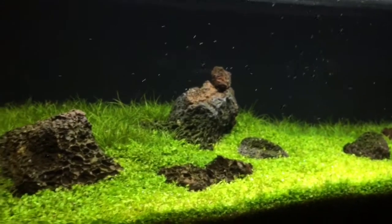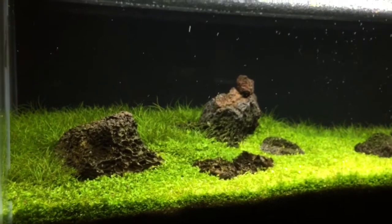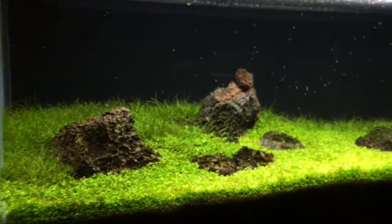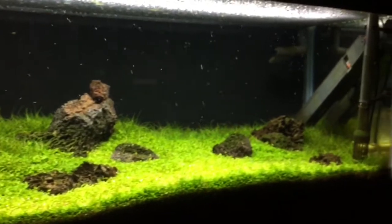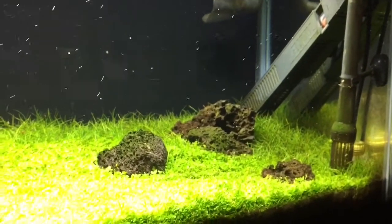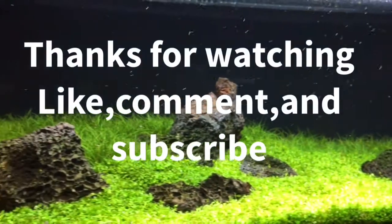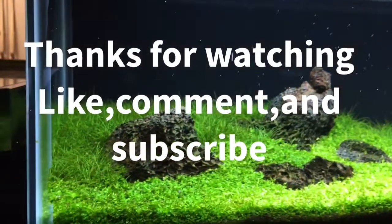I was either gonna try assassin snails or something like that. There's no livestock in this tank right now, and that's the question I have for you guys — I would like to do a large school of small fish, so let me know what you think would look great in this tank. I'll keep you updated. Thanks for watching — hit like, comment, subscribe. I'm out.